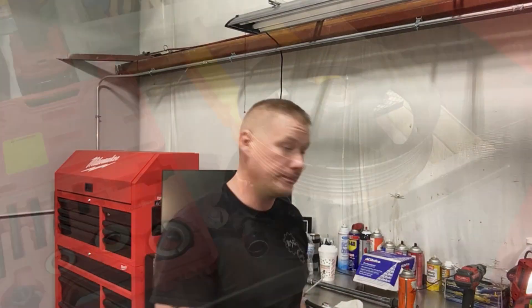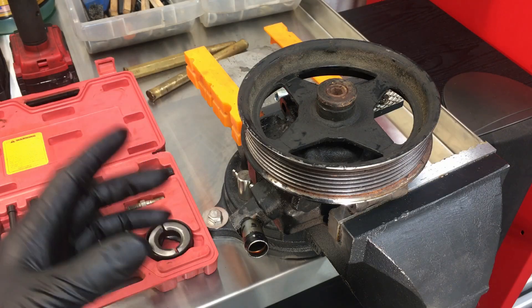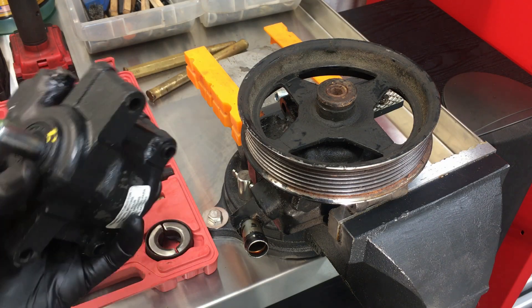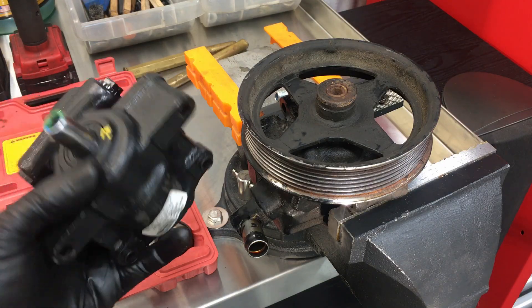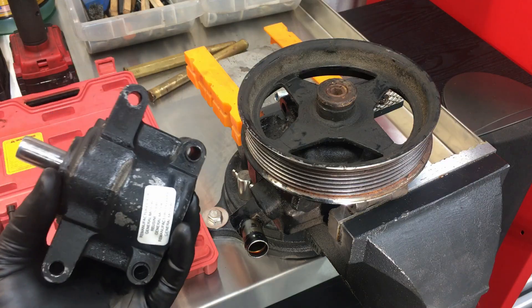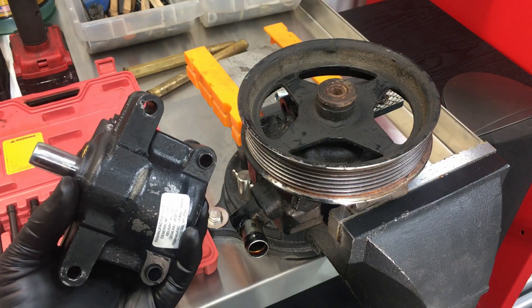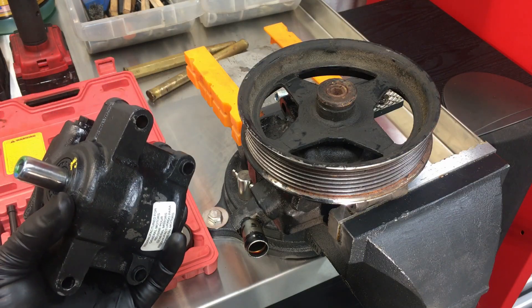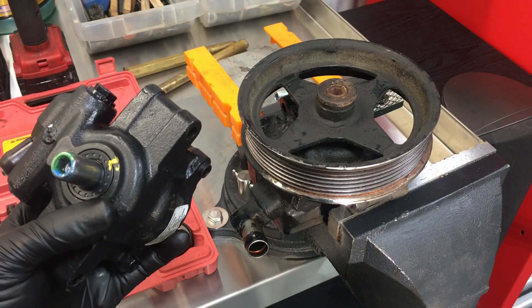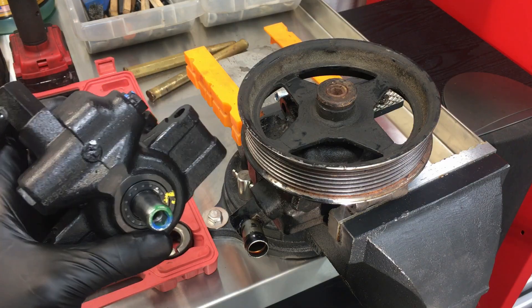Before we begin, I want to clarify this procedure only applies to the Ford C3 pumps. You can see here they are a smaller design and there's no reservoir attached to the backside. On the C2 pumps there is a reservoir attached to the backside — that's a different style pump and they're removed a little bit differently. So we're just concentrating on the Ford C3 pumps as you see here.